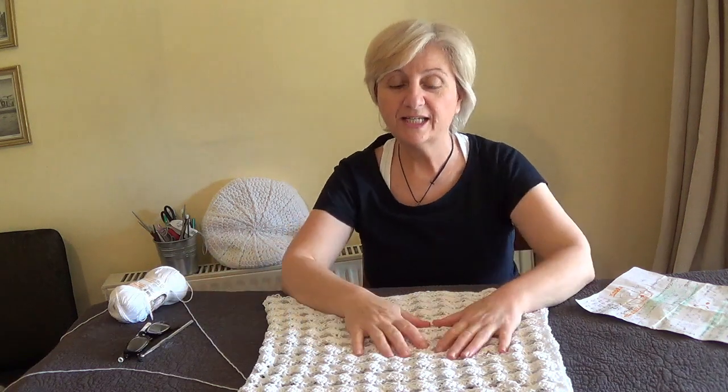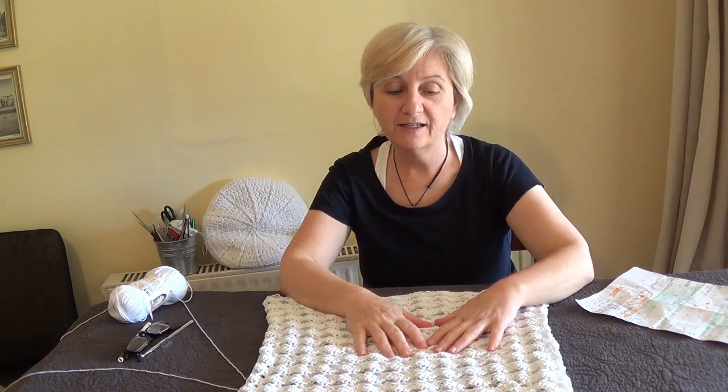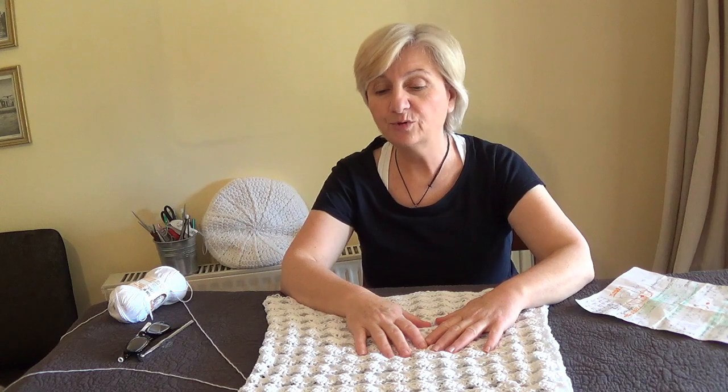Hi friends! Today I'm going to show you how to crochet a beautiful dress. This is my white collection inspired by Greece. White is the color that we love to wear, which makes you feel fresh and relaxed during the summer heat.